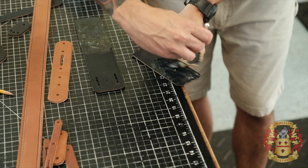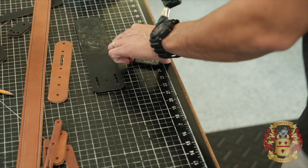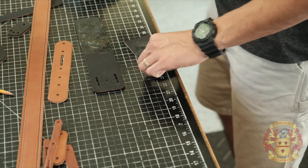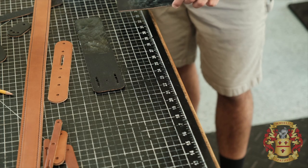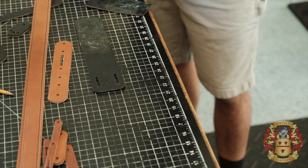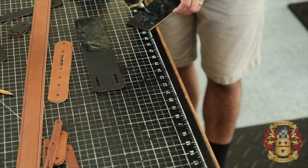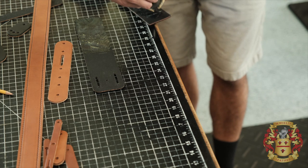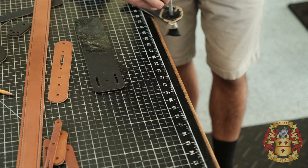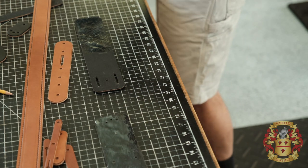I normally don't work from this angle, that's why it's a little awkward for me, but I want you to see it. I usually do it a different way — it's a little easier for me — but you can't see it from there. So I'm just going to suffer for you. That's it for gluing for today.